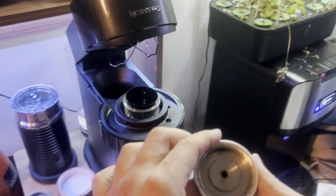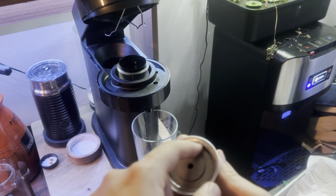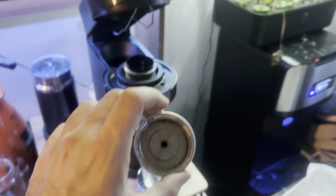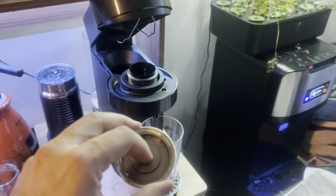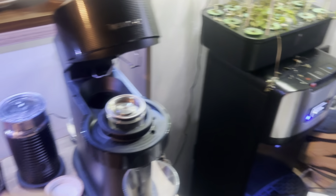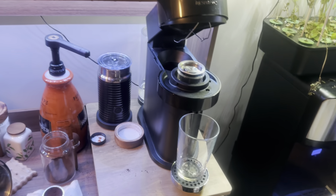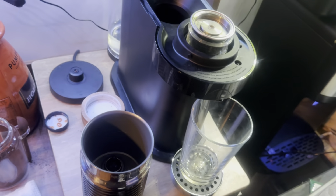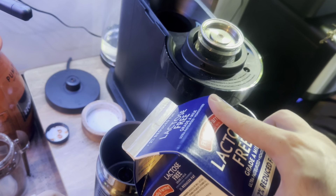Nespresso pushes the water from the center and returns it from the lateral sides, which means all the coffee grounds are fully covered with hot water and they extract every bit of coffee — that's one good point. But the other point is you cannot easily serve this for lots of people.